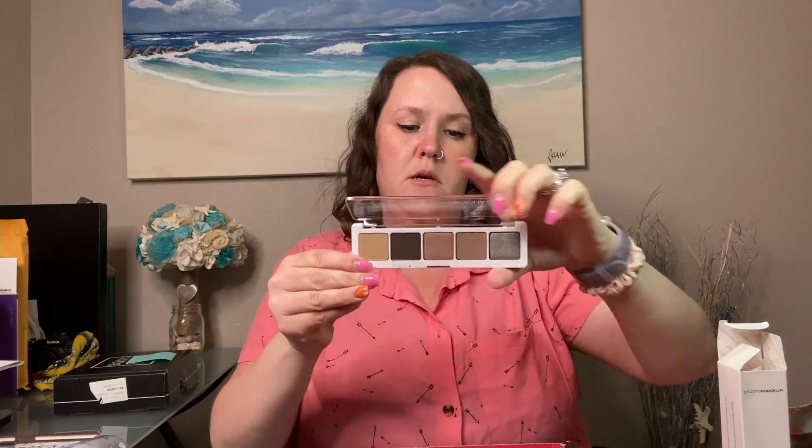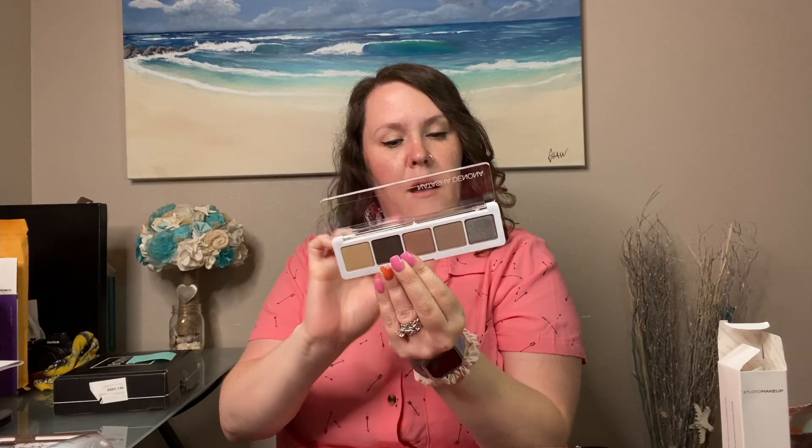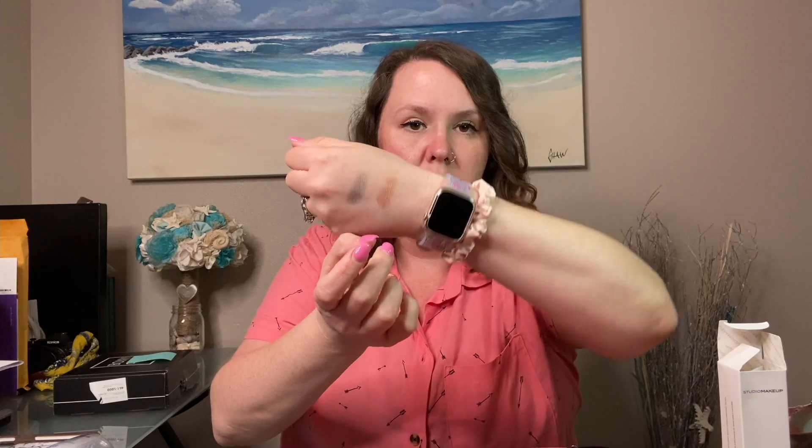I'm going to swatch Glam Green first — and my hands are already clean. Very buttery — check that out! Isn't that so pretty? That is such a nice green. I also want to do Satin Skin, the other shimmer. It's like a nice bronzy color — really smooth and buttery formula too. I really like that. Let me grab a makeup wipe to clean my hands, and then we'll check out the last item.